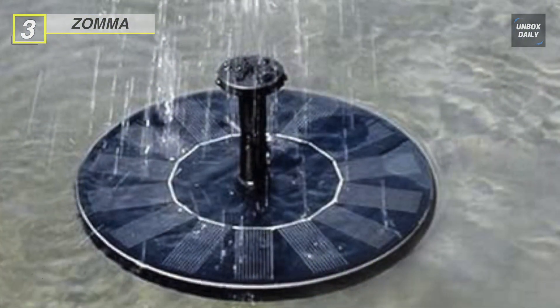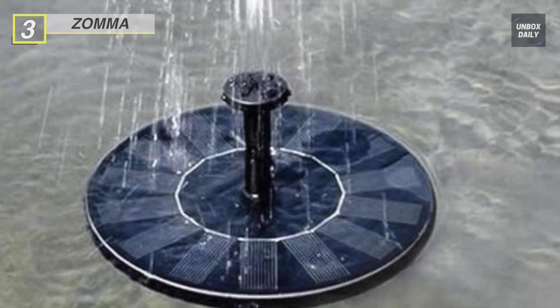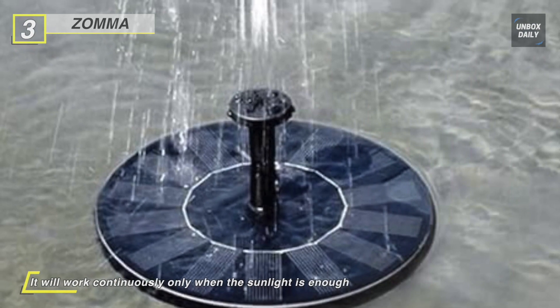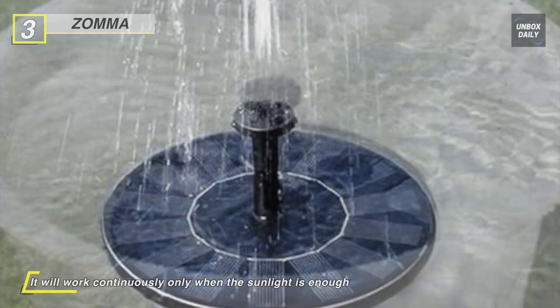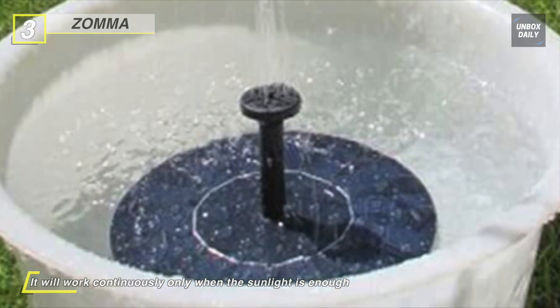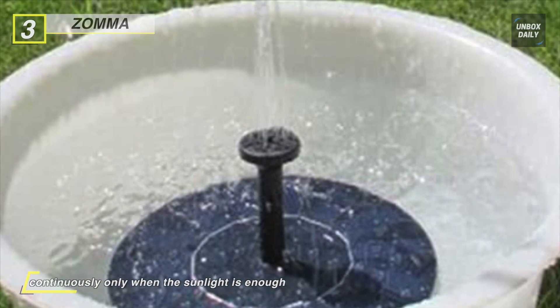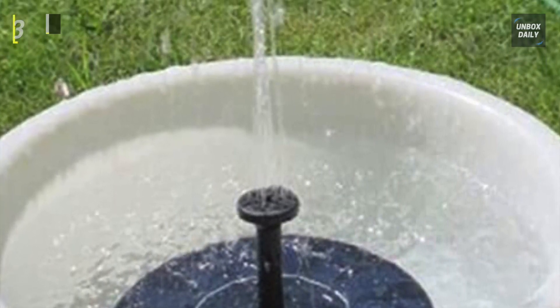It is easy to use: just place the solar panel in the water and as soon as sunlight hits it, the fountain will automatically work — continuously, as long as the sunlight is enough. Peeling off the plastic film protector on the surface will make it work better. Do not let the pump operate without water for very long, because it will shorten the lifespan of the pump or burn out the motor.